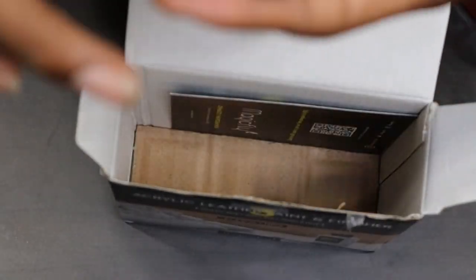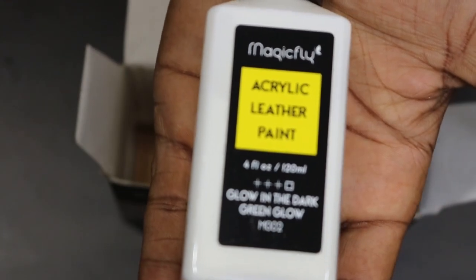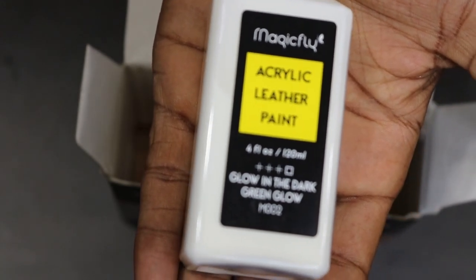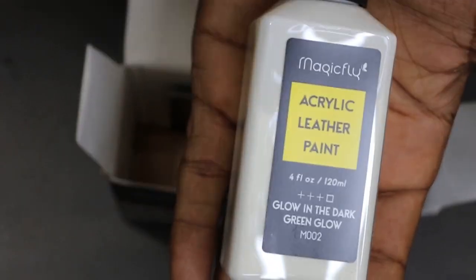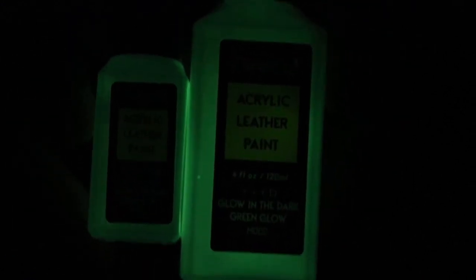And then we got what I've been wanting to show y'all — this is the big bottle of glow-in-the-dark! I'm about to charge this up for a second and see if I can capture it on camera. I know it's dark, but Magic Fly is about to put some light to the situation. I just set these out in the sun for maybe two minutes — look how much they shine! Oh, this is crazy, Magic Fly might have done something with this one.